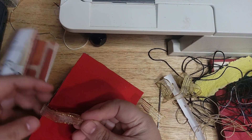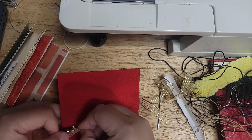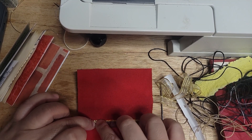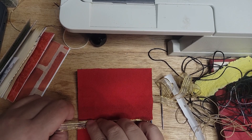Then you can tie it, you can glue it — however you want to secure it down. If you made your ribbon long enough, you can even secure it down with the binding of the actual book, which I might be able to do for this one.